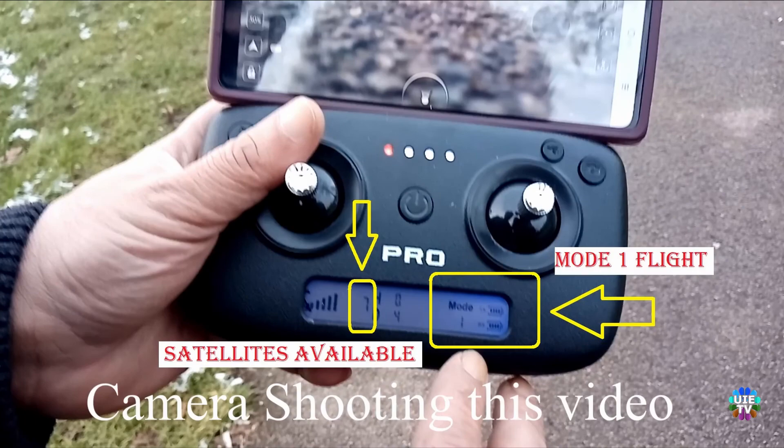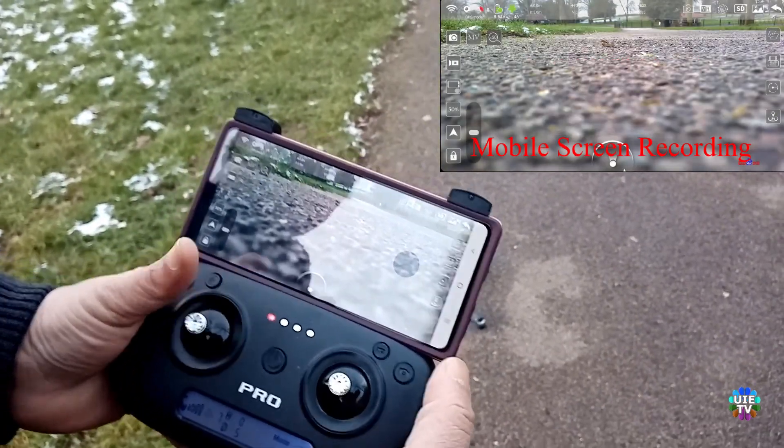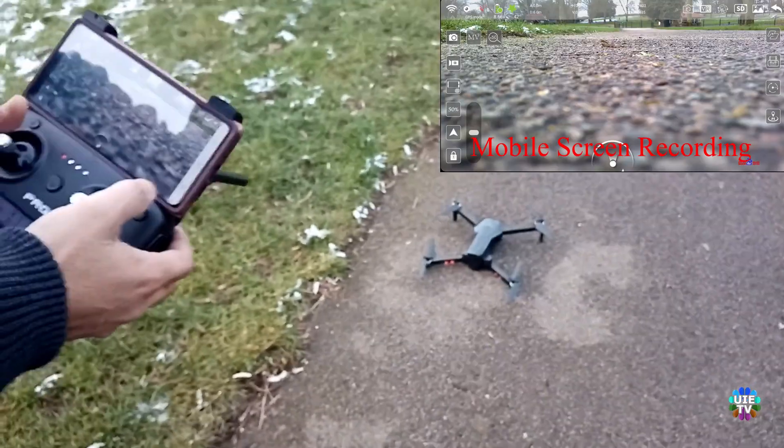If you keep trying to fly the drone, every time it will start the motors by pressing both joysticks inward, but as soon as you try to take off, the motors will stop, as shown.